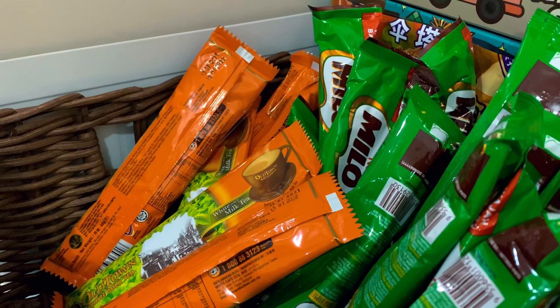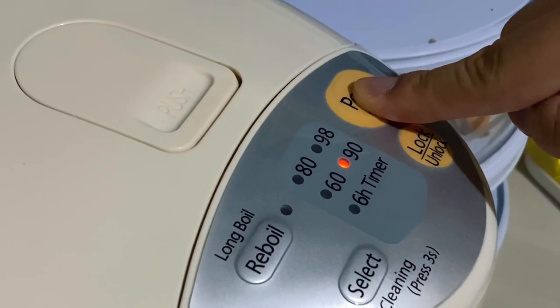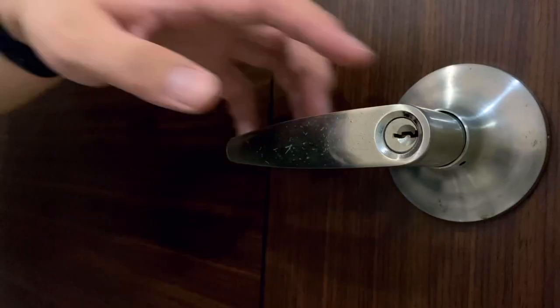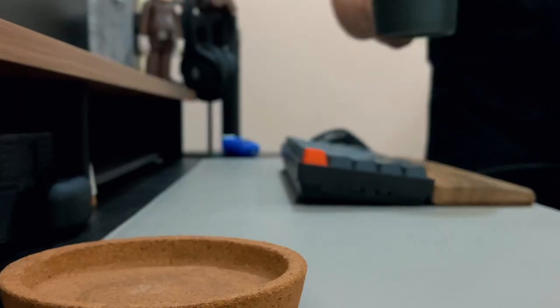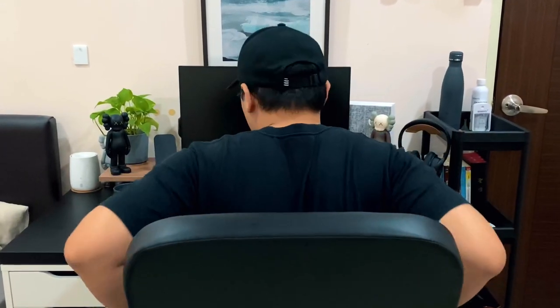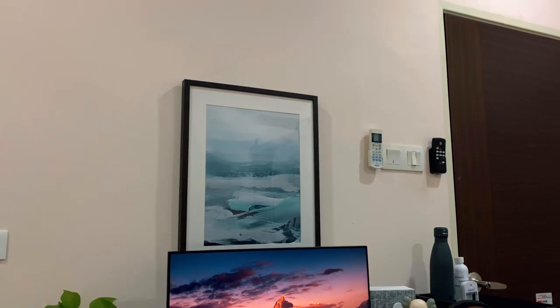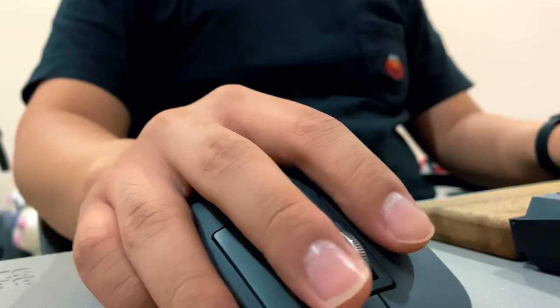Work from home has now become a new norm in the era of the Covid pandemic. People have slowly come to realize how important a work desk or workstation could be. We all spend most of our days in that corner. I have been working from home for more than a year now in Malaysia, and in my opinion, a workstation that is cozy, minimal but still functional with all my own liking and preference is definitely a go-to. This is my desk setup — I'm going to walk you through my desk setup including all the peripherals and accessories that I use every single day.